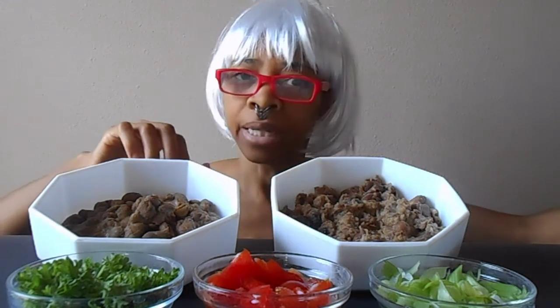Now for the Ethiopian style I did not put any mitmita in the beans while cooking. I decided I was going to just sprinkle it on afterwards. The reason I decided to do it afterwards is because the berbere is very spicy and I didn't want to have too much spice that I couldn't handle.